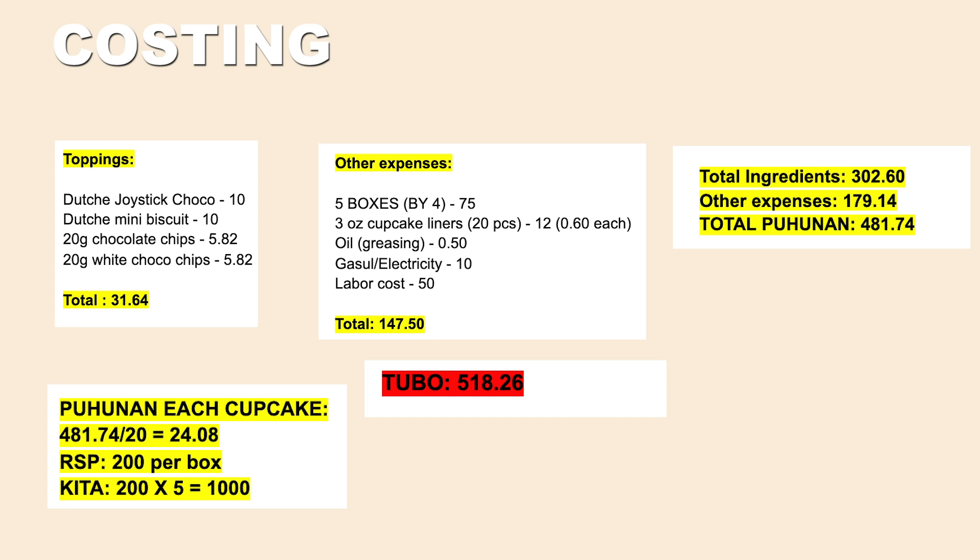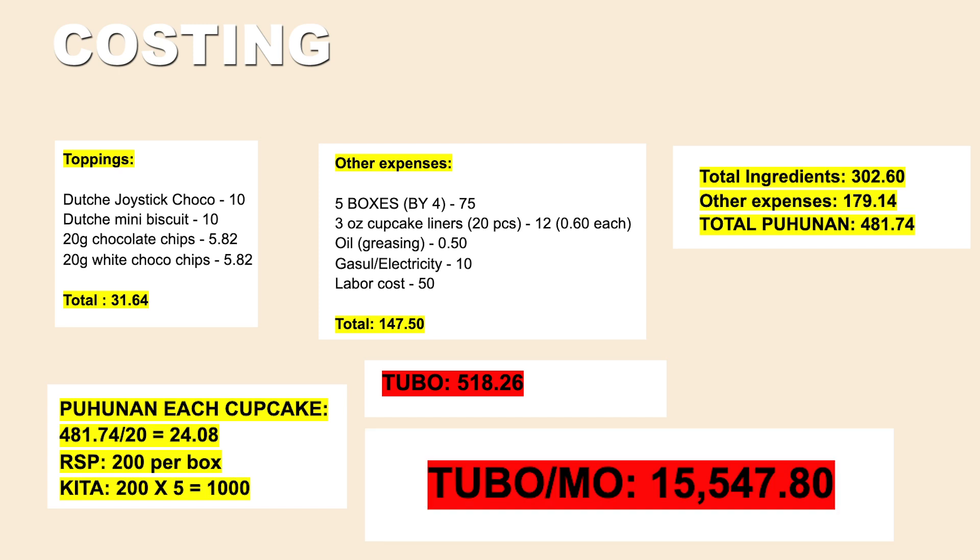If you do this every day and sell to your office or friends, your monthly profit is 15,547.80 pesos. Not bad for a sideline or full-time business — just from 20 cupcakes a day!